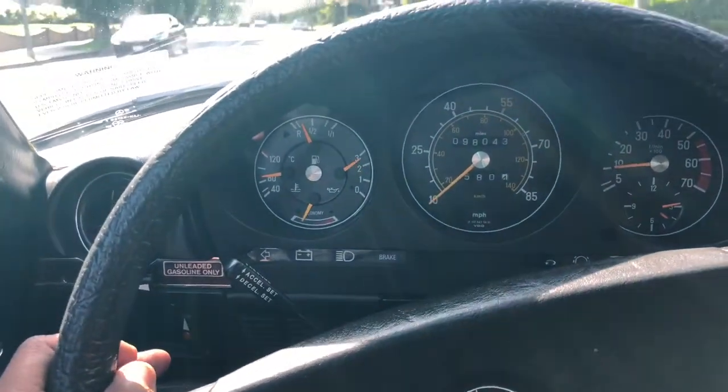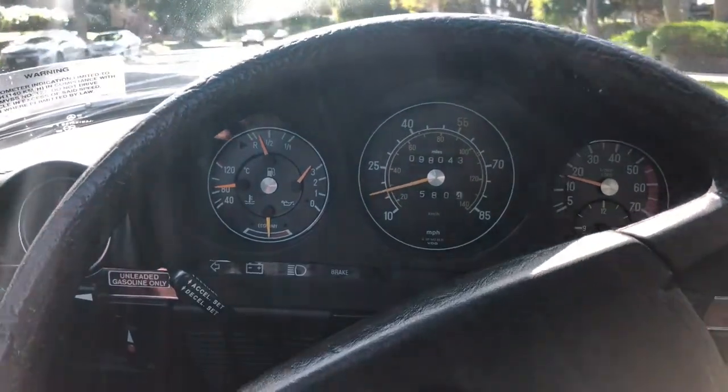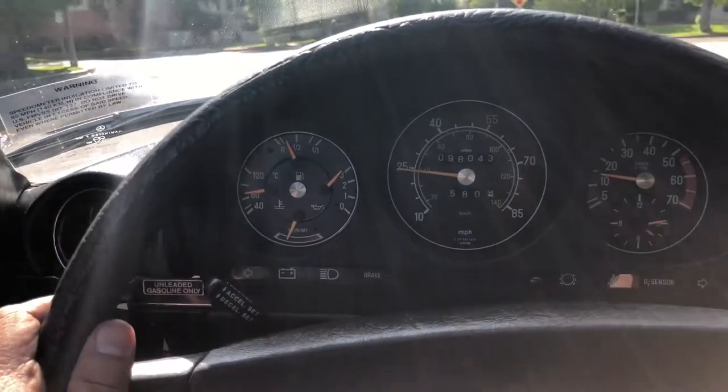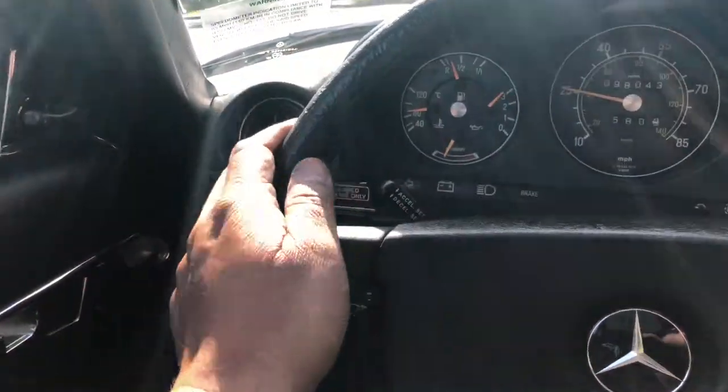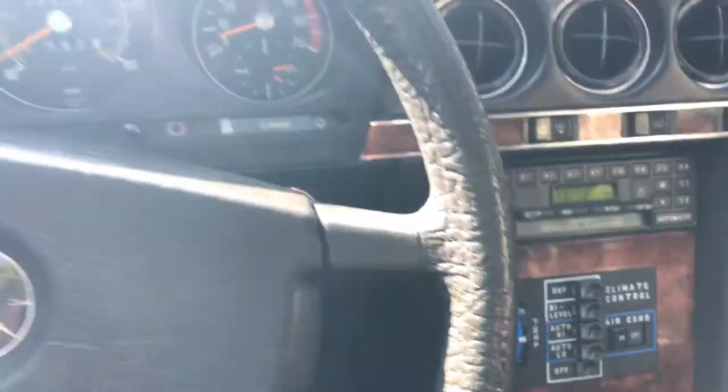Mileage is 98,043. RPM and speedometer are working. There's no shimmy in the steering wheel running up to speed. I've also verified the operation of the cruise control — that worked as well. The only thing I couldn't verify is the AC blowing cold. The heater worked, but no cold air, so when I get back I'll ask Jeremy to make sure it's not an operational issue on my end.